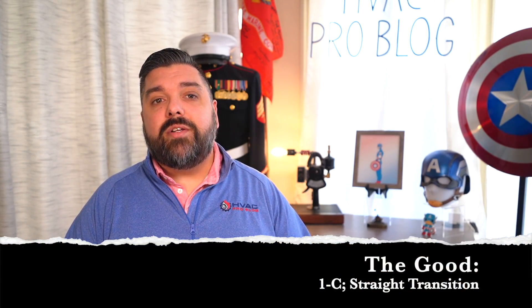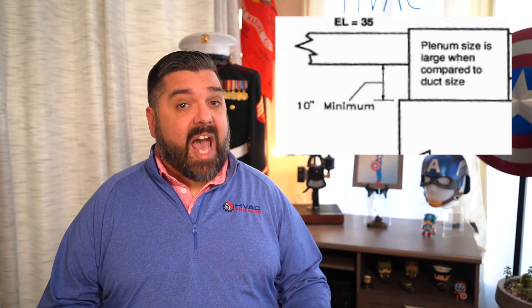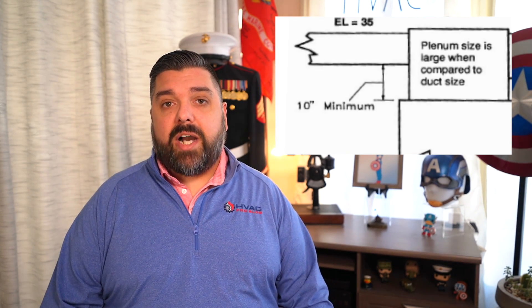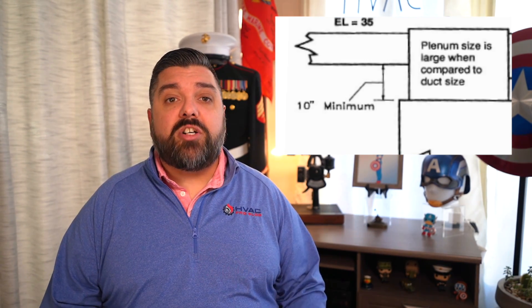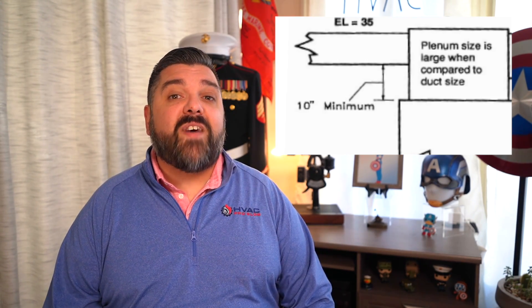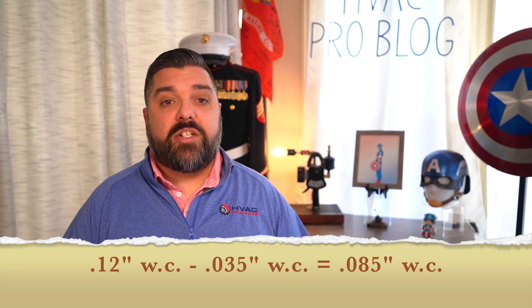Next, the good. By creating a box plenum on top of a furnace or AC coil and simply capping the top, it becomes exponentially easier to pressurize that box and have the air make the initial turn into the trunk with much less turbulence. This is a 1C fitting. Simply stabbing the trunk directly straight into the side of the plenum, the equivalent length can be reduced to just 35 feet, which is just 0.035 inches of water column — saving 0.085 inches of water column compared to a bullhead tee.